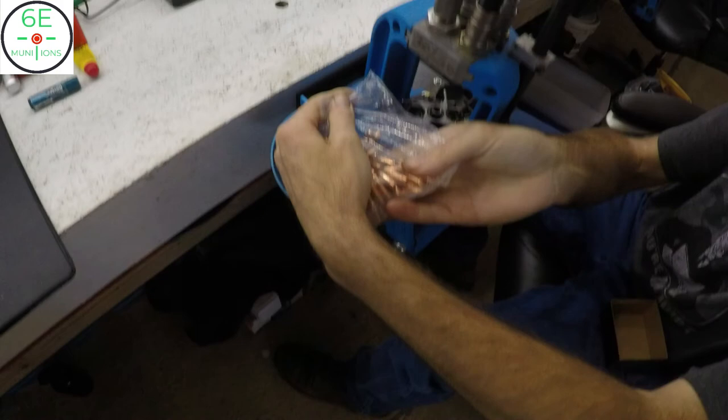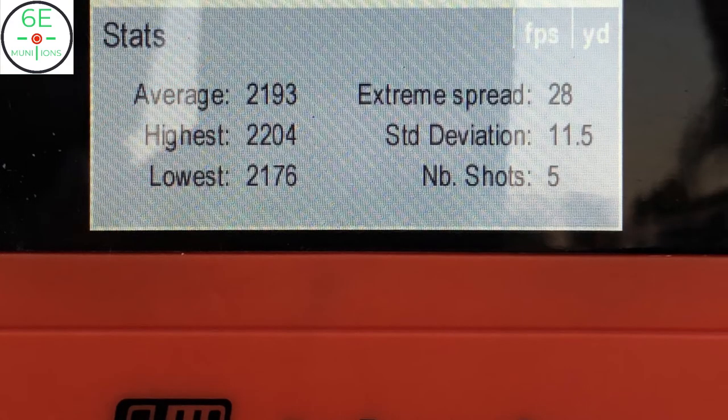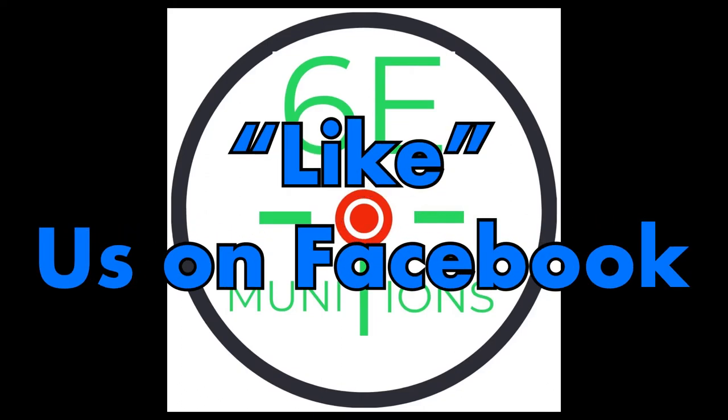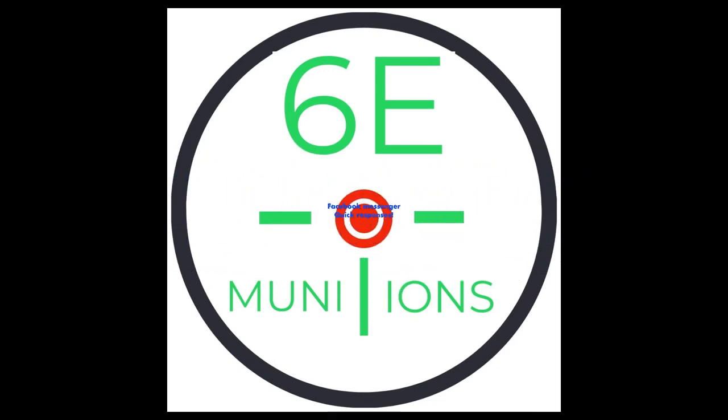You've got to get the exact charge weight in the case and seat the bullet to the proper depth every time — that's what makes the difference. The first FTX load we simply weren't pushing them fast enough. The bullets weren't going fast enough to stay stable — it's a boat-tail ballistic tip design and they need some speed. Matching the proper velocity to a bullet and that velocity to a barrel is what helps make accurate ammunition.